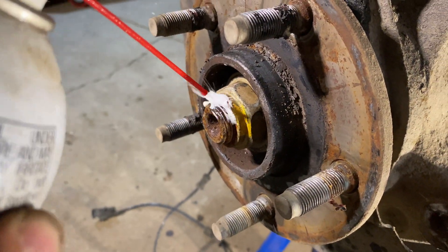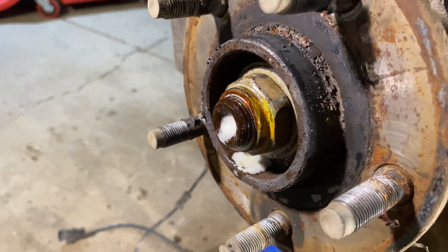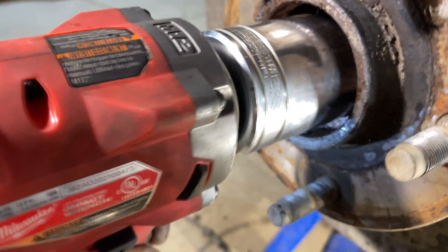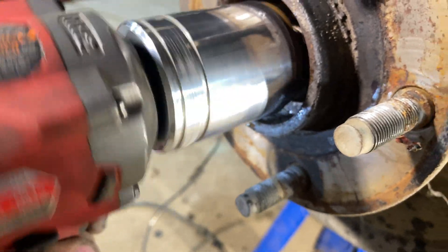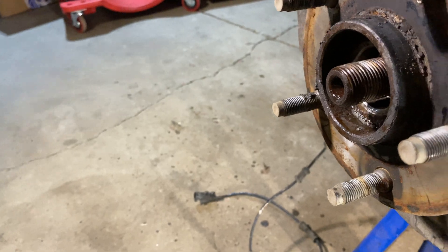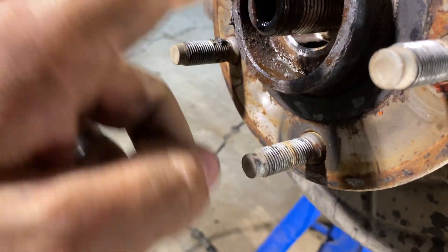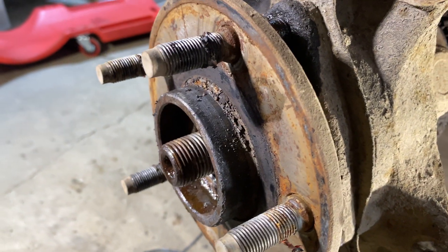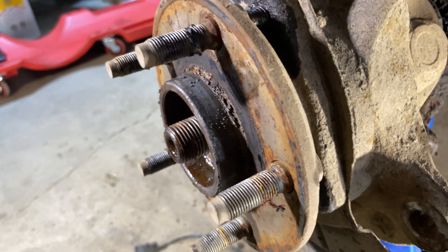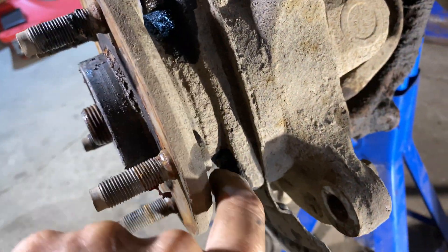Before we get to those bolts, we'll remove the 36mm nut that holds the axle in place. The axle should be able to move a little bit - if it doesn't move at all, it could indicate corrosion back there. I'll move it around and see how it goes. You've got to make sure these bolt areas are nice and clean - I'm going to have to get a brush and clean them.